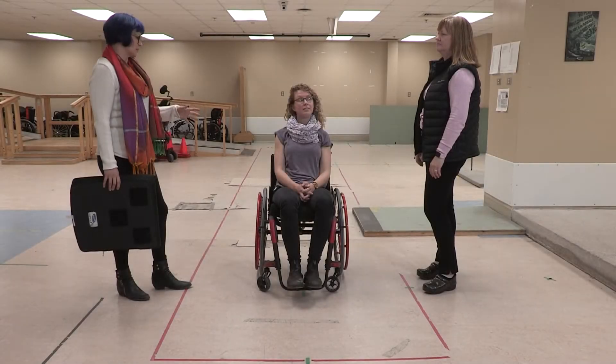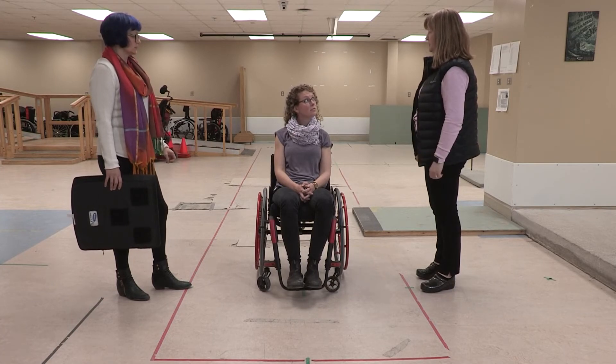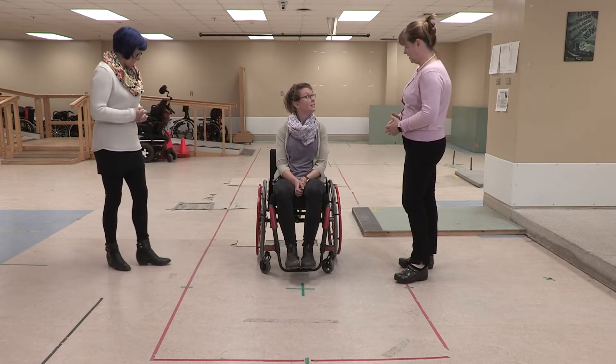Are you able to assist her getting from the chair to the ground and then back into her chair? No, I don't think I can — my shoulder won't let me do that. Are you able to help her get from her chair to the ground? Yeah. Okay, ready? Ready.